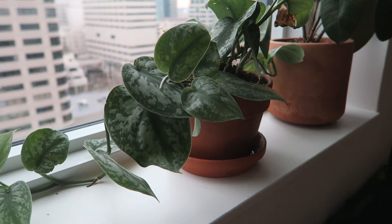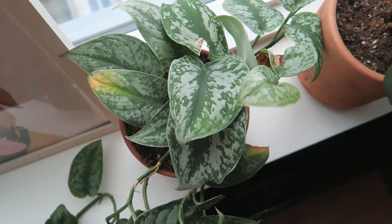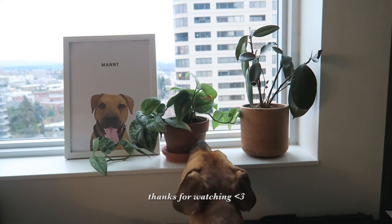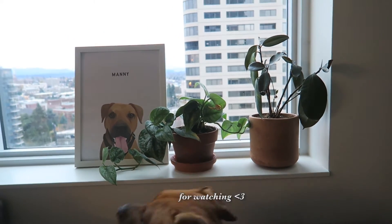That's it! Now I have a cute plant in a cute new pot. Thanks everyone for watching — I hope you enjoyed this video and I'll see you all next time. Bye!